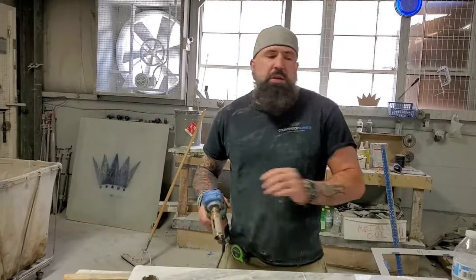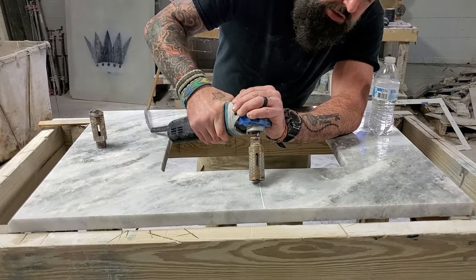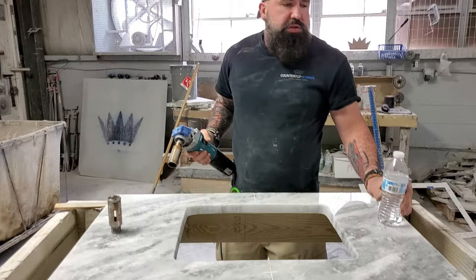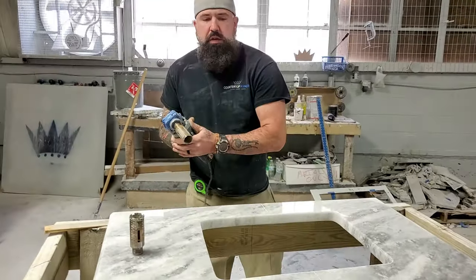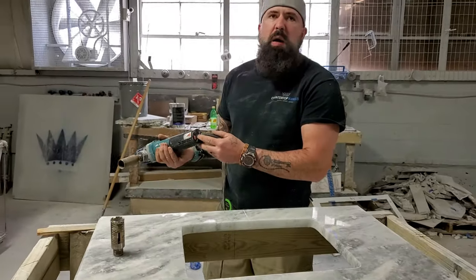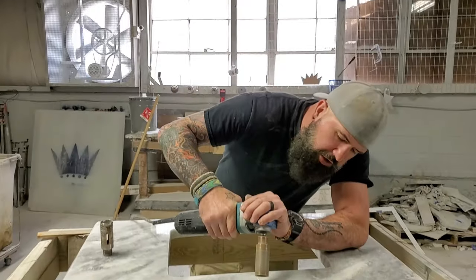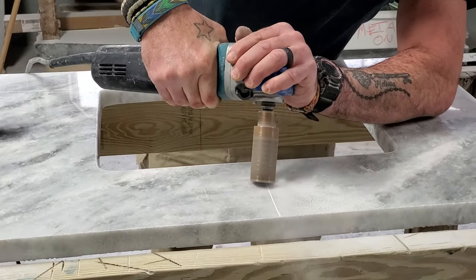The main thing you want to do when you drill a faucet hole is you want to start at an angle. This is going to prevent you from skipping across. So we're going to start at the angle and drill down just a little bit here. I usually run it on about one, one and a half. Start at an angle, then roll it up.